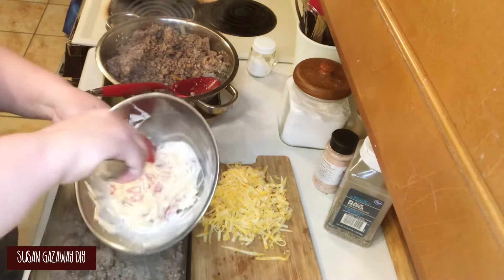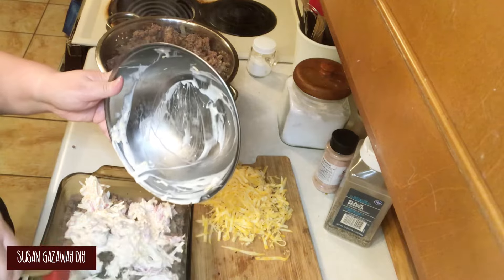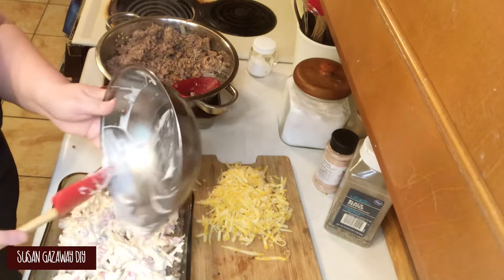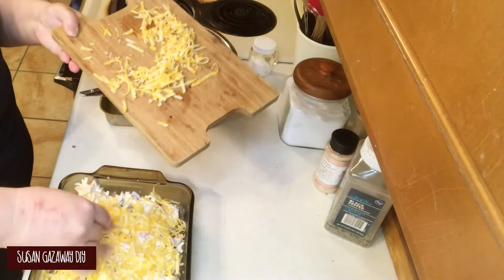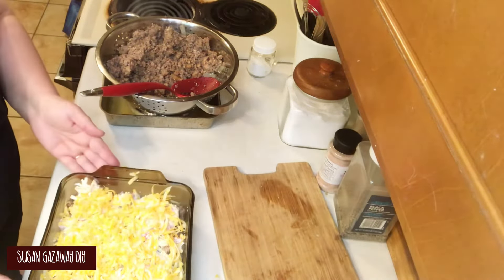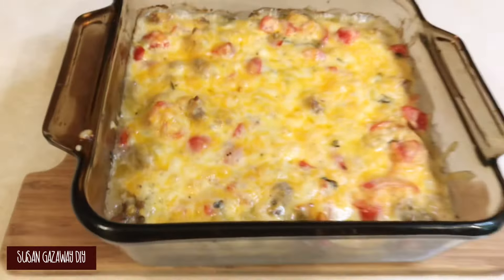Now you want to pour your sauce over the top and spread it out the best you can. Once you have that done, just add the rest of your cheese over the top. Then bake it for about 25 to 30 minutes. Here's what it looks like — it was really good, I highly recommend it. My husband and my sons said they would eat it again for sure.